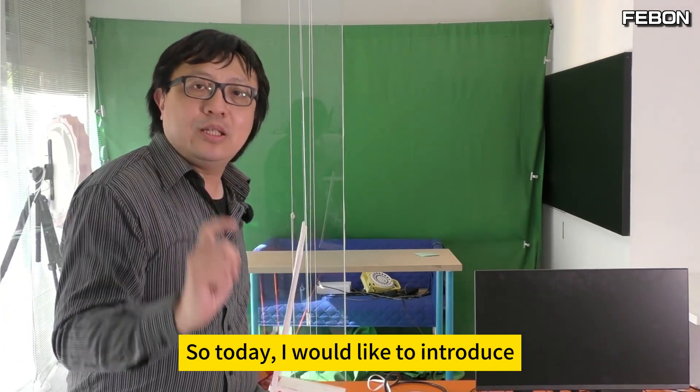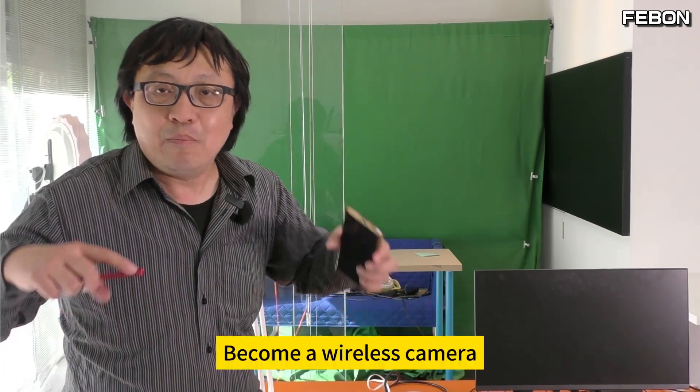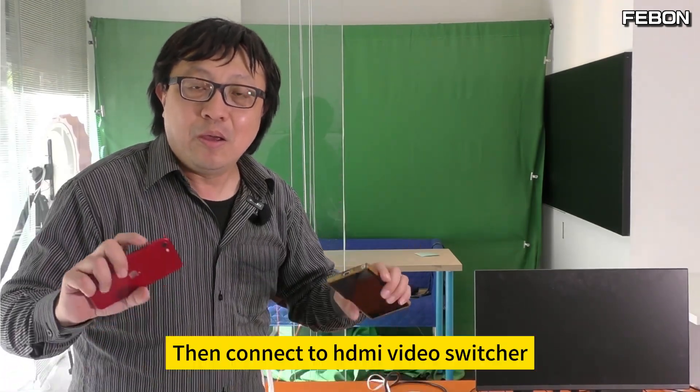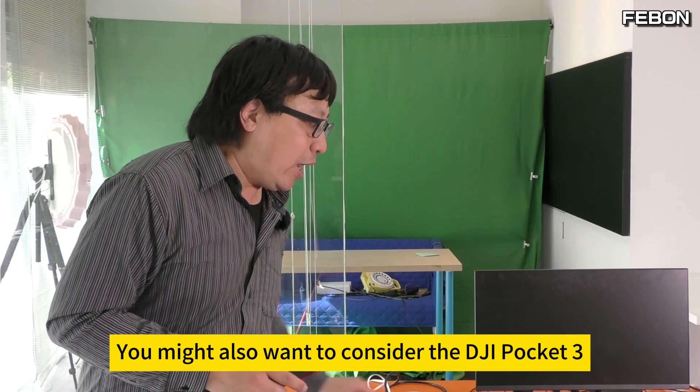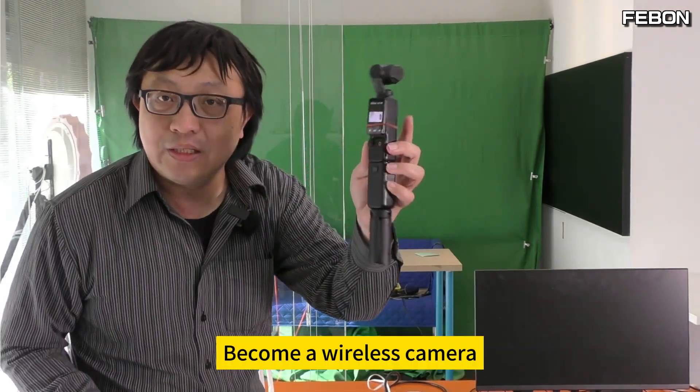Today I would like to introduce how to pair your iPhone and Android phone to become wireless cameras and connect to the video switcher. You might also want to consider using the DJI Pocket 3 as a wireless camera.